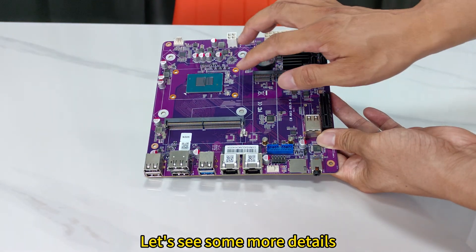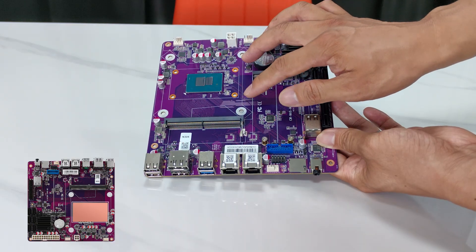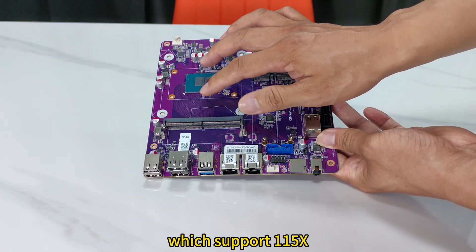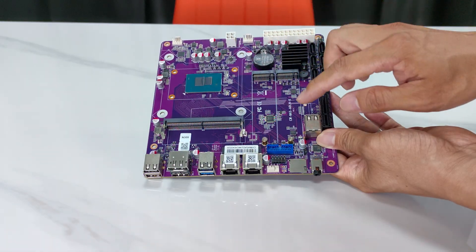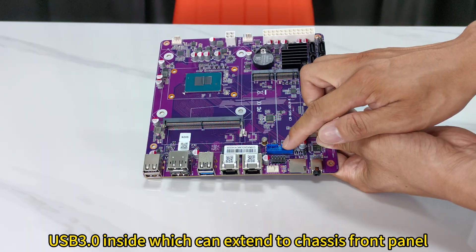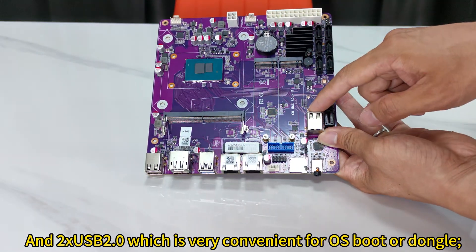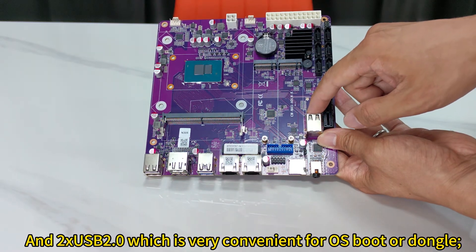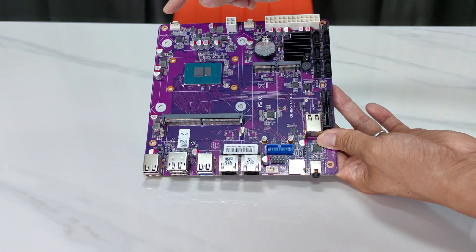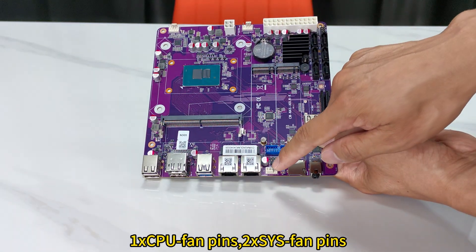Let's see some more details. This is the CPU, and we will supply a copper heatsink with the board. These are the CPU heatsink mounting holes, which support the 115x standard. There is a USB 3.0 internal header which can extend to the chassis front panel, and two USB 2.0 internal headers, which are very convenient for OS boot or a dongle. There is also a CPU fan pin and two system fan pins.